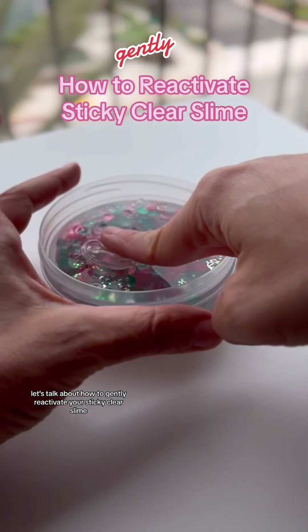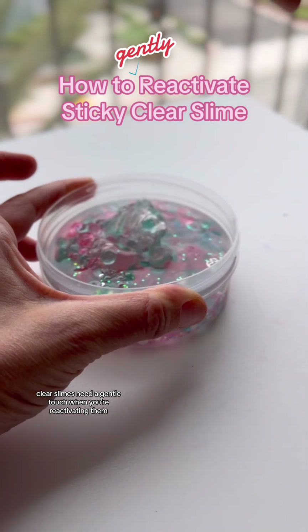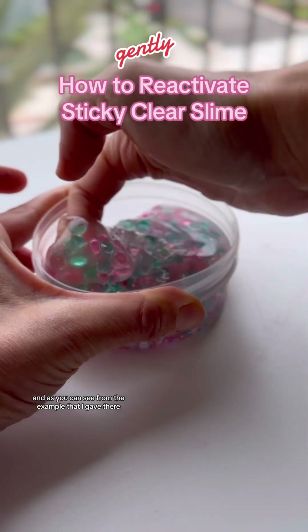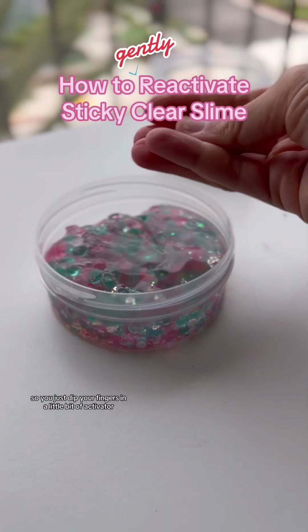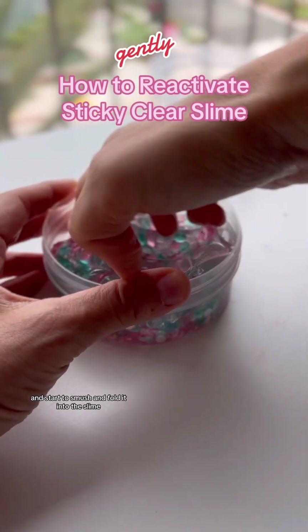Let's talk about how to gently reactivate your sticky clear slime. Clear slimes need a gentle touch when you're reactivating them, even if they're sticky, especially beaded slimes. And as you can see from the example I gave there, this slime is definitely not liquid — it's just a little sticky. So you just dip your fingers in a little bit of activator and start to smush and fold it into the slime.